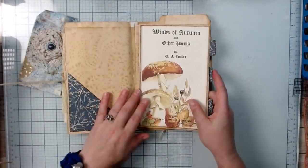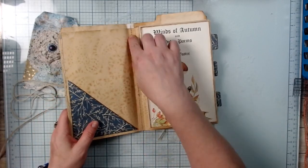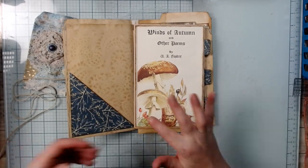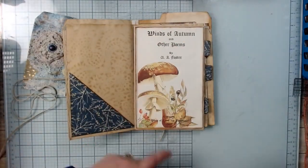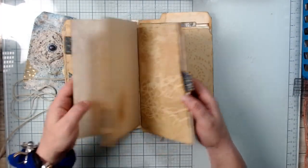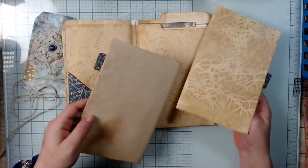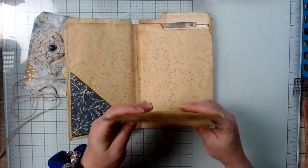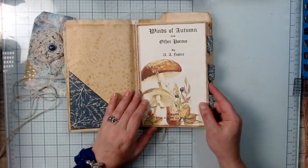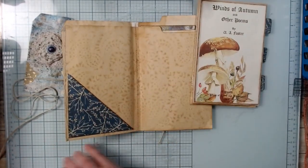I decided I'm going to put two holes here, just two, and I'm going to put twine or seam binding through a couple of times so we have the ability to put both signatures in there but also take out or put in pages. I thought that would be a better use for the end user of the journal. Let's go ahead and do that.